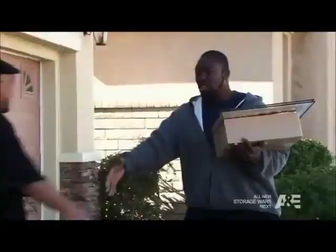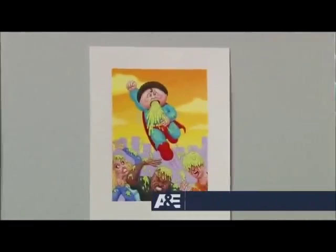Hey, Ivy, what's happening, man? Laren, how you doing? Hey, nice to meet you. This guy's one of the artists that makes the Garbage Pail Kids.